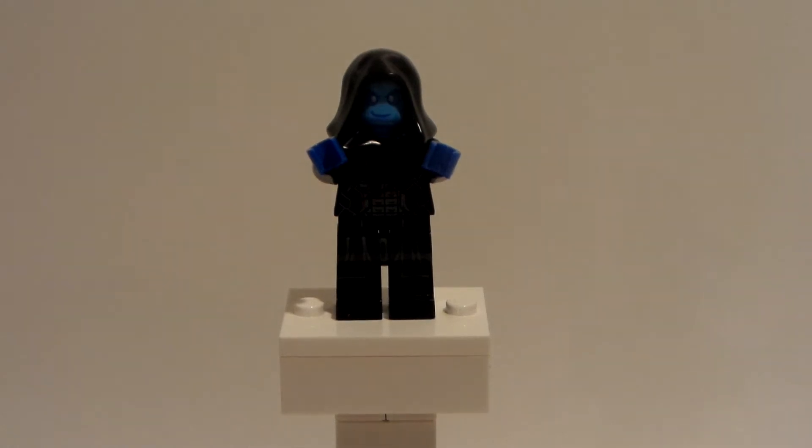Why hello everybody, LEGODude11 here and today is a brand new custom minifigure tutorial, continuing off with yesterday's video on the X-Men path.